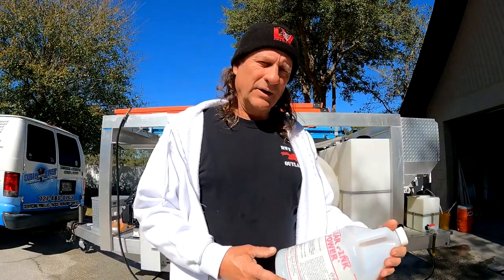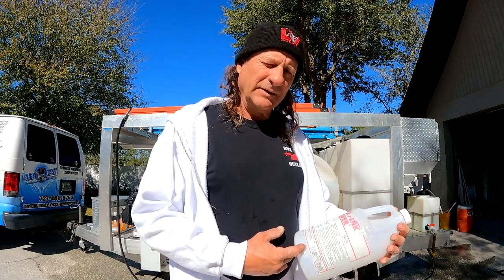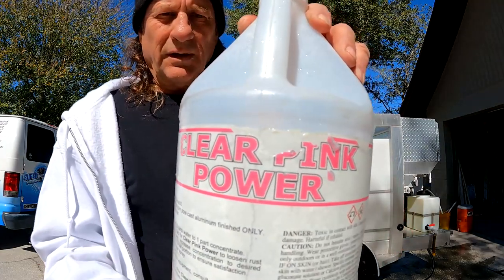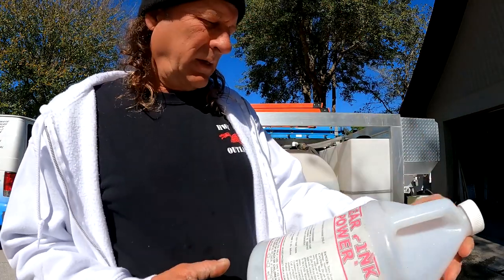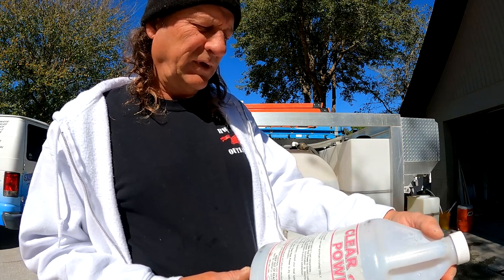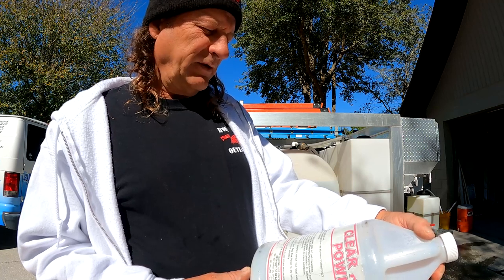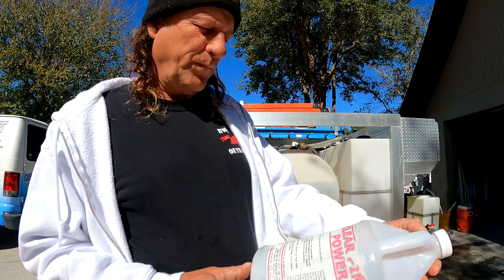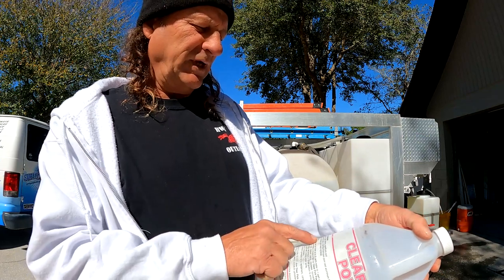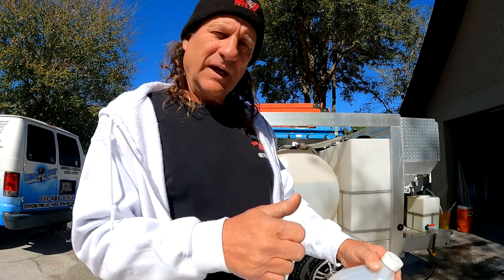Hey, how you doing today? Don from Super Blast. I'm here to talk about maintenance on an aluminum trailer, and the product I use is Clear Pink Power. This product features a fast-acting, high-potency hydrochloric acid formulated for use on machine finish, open pour cast aluminum finishes only — oxidation remover and metal brightener.